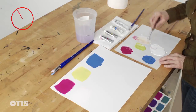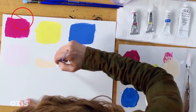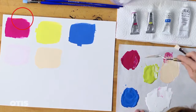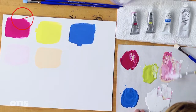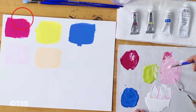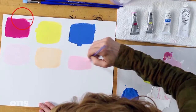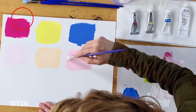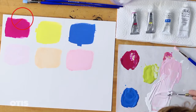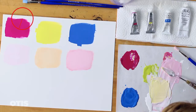These swatches may look like the same color when wet, but when dry they will be slightly different tints from each other. Remember to always have at least two of the three colors in your mixture.